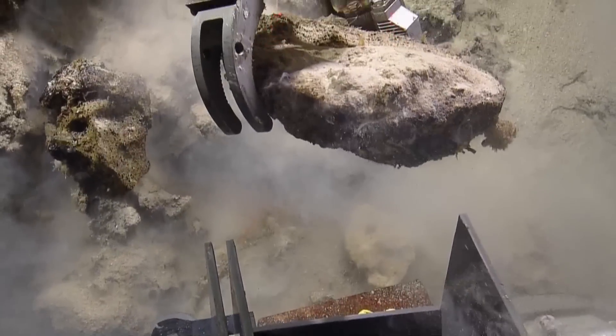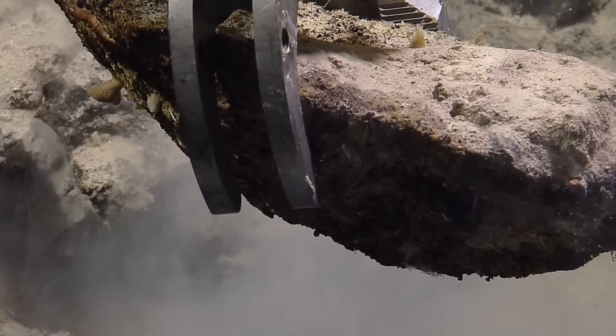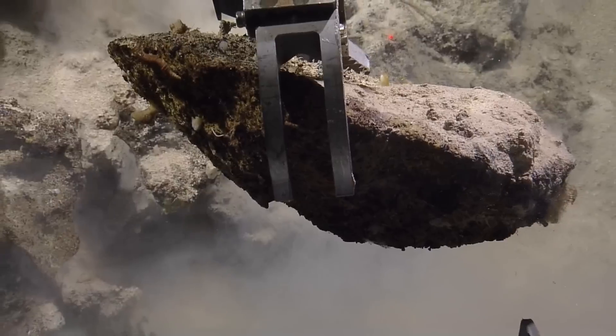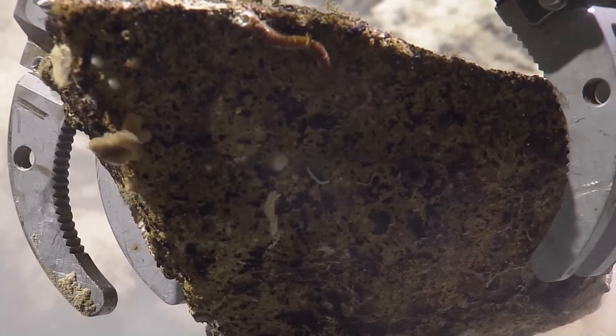It looks like it has very big eyes, or something. Maybe it's an ophiurid? Nope, it's a polychaete tube — you can see the tube. And there's what looks like a dead cup coral on it. It's really pitted. There's another polychaete tube.